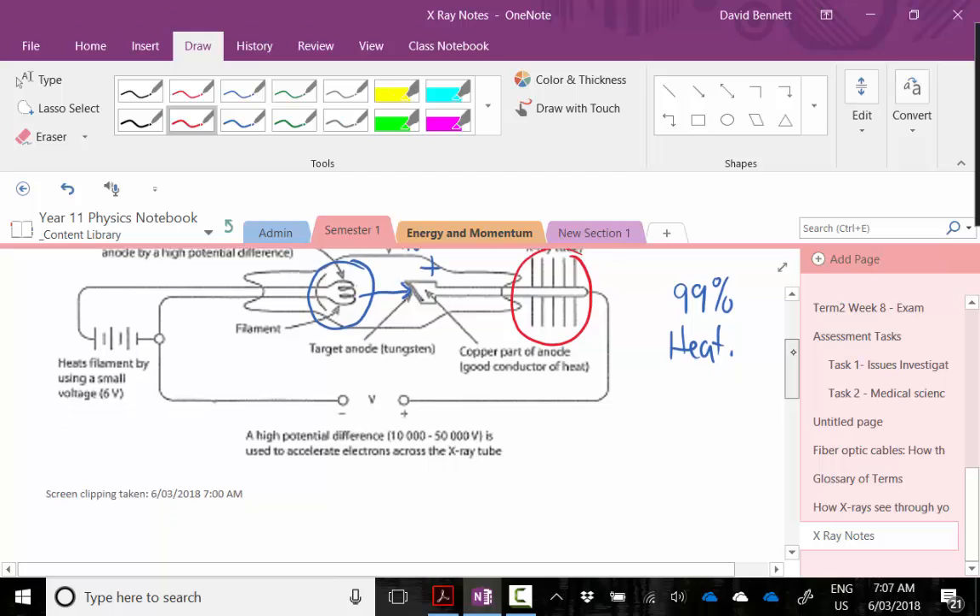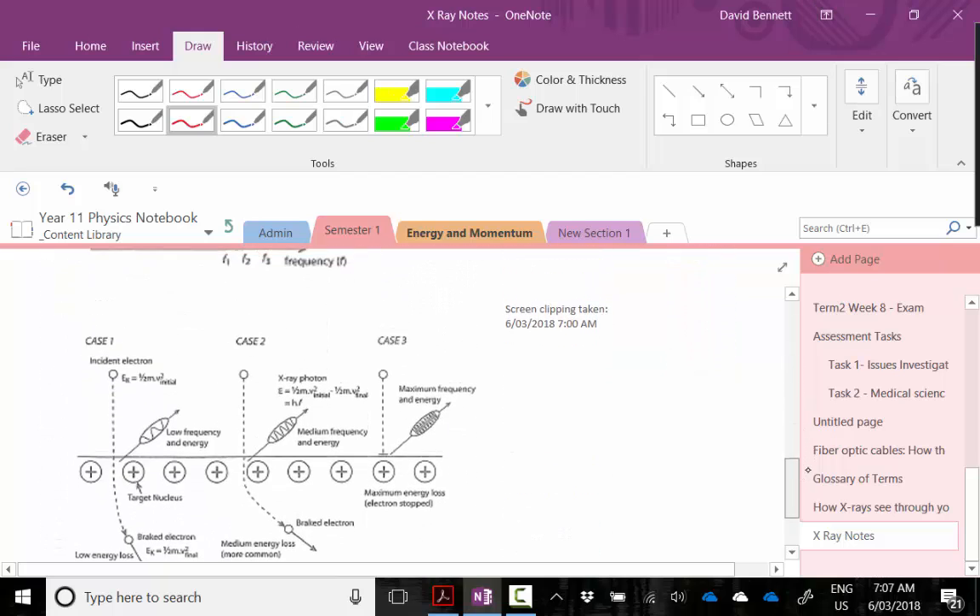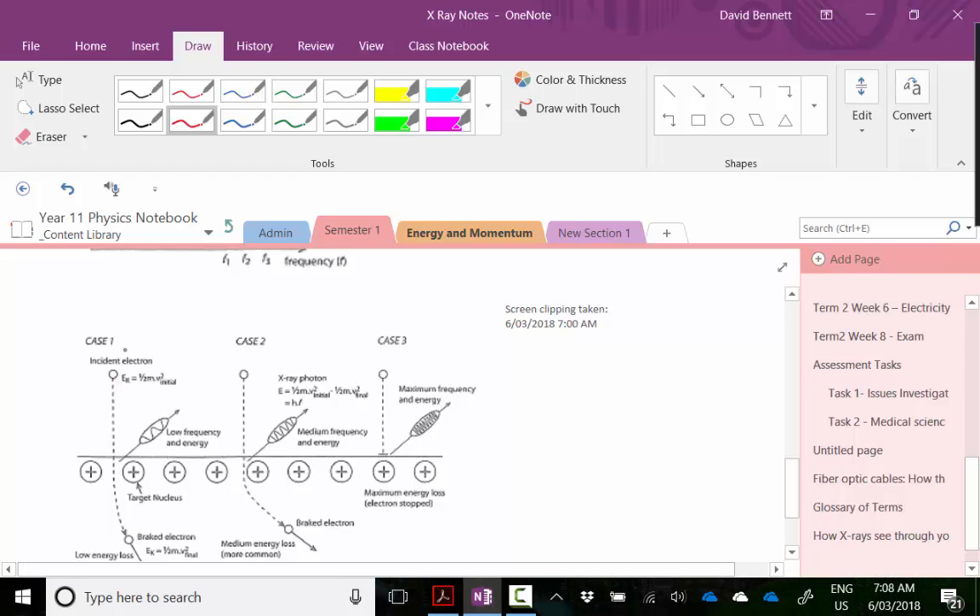Now let's talk about what happens inside the metal. The metal is made up of delocalized electrons around positive nuclei. Depending on how close the incoming electron gets to a nucleus determines how much it will slow down. In case one, the electron goes towards the middle, gets slowed down a bit by attraction to the positive nuclei, and as it slows down it ejects a photon. In case two, it gets closer to the nuclei, slows down more, producing a photon with more energy than the first.